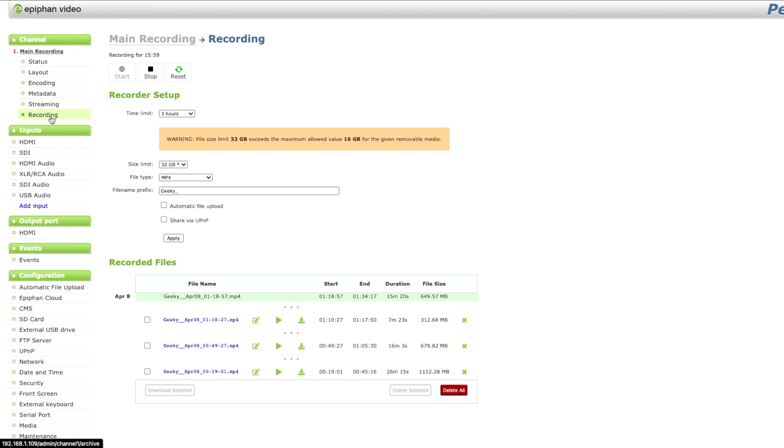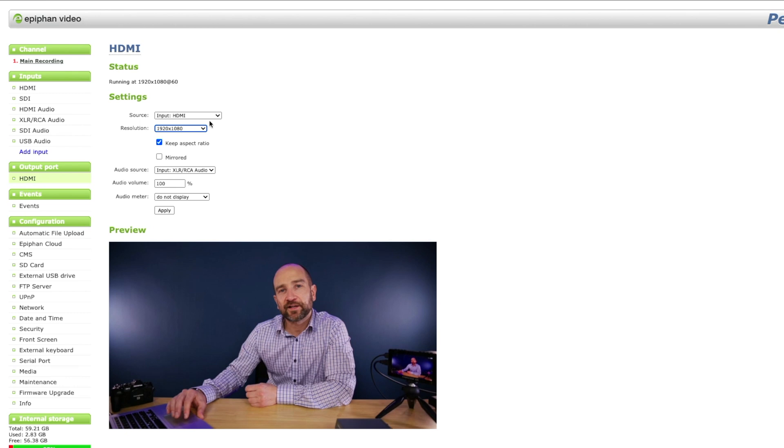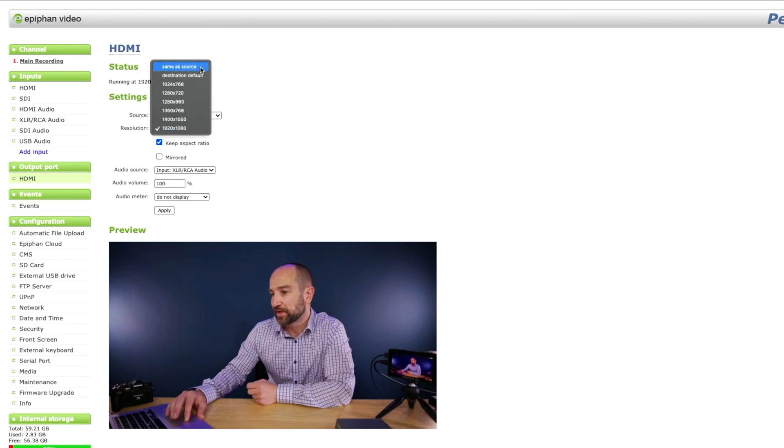I'm actually going to do a test with this coming up on the channel so don't forget to subscribe. Looking at the recording option, I've been recording for 16 minutes here on this particular clip, and down the bottom are all the other clips I've already recorded to the SD card built into the unit. To download these I just click on the download tab, or I can play them back and watch them on my computer — it all works via the network. Keep in mind if your laptop is on Wi-Fi and the Pearl Nano is over Ethernet, you'll want to get onto a computer also on Ethernet to speed up the download process. You can't just take the card out and plug it into your computer — you do everything remotely via the back end. The HDMI output also has options to configure audio meters on screen and select your output resolution or have it match the source.